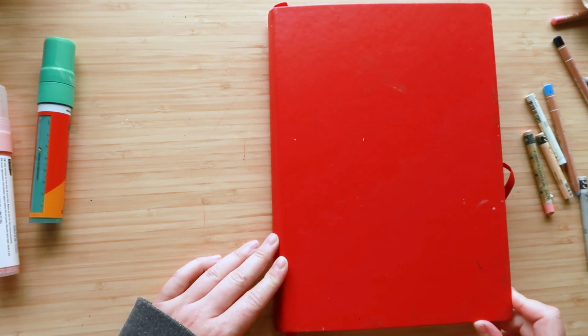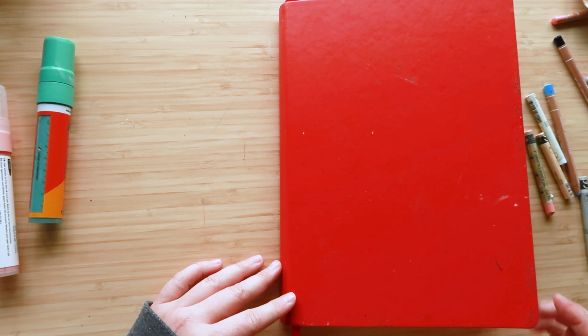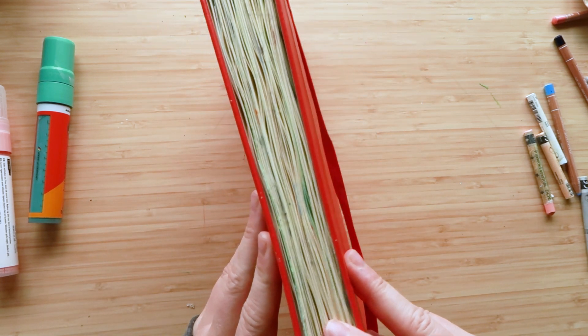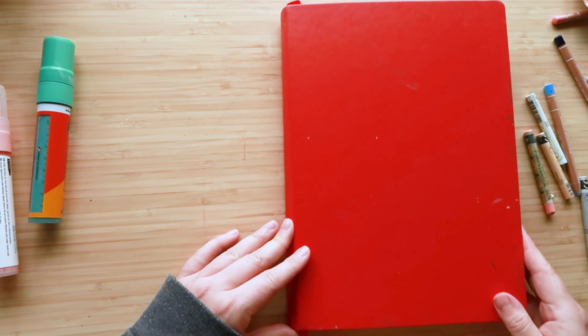Hello again and welcome to another video. It's April here. You may not recognize my voice because I haven't been on YouTube for so long. I thought we'd start off with a nice sketchbook tour. I've just finished this so let's get going.